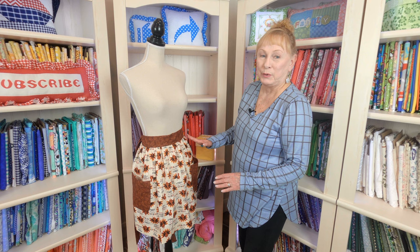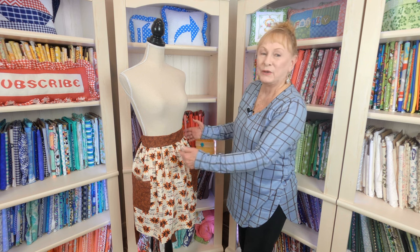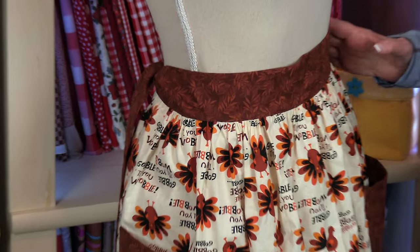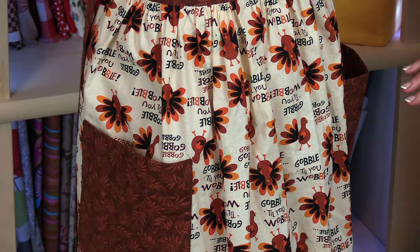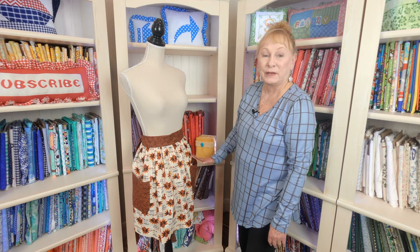This is a half apron. There's no pattern that you have to buy — I just tell you how big to cut your fabric. The strips for the waist ties are very simple, and the pockets are very basic. There's one pocket on each side. In this tutorial, you'll learn how to do a gathering stitch.